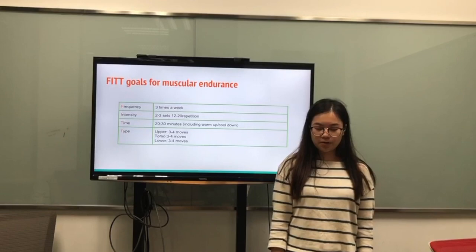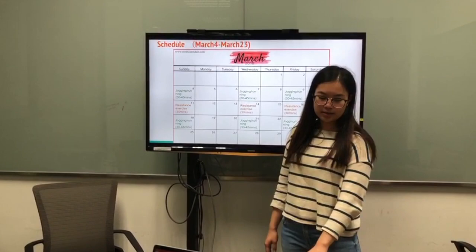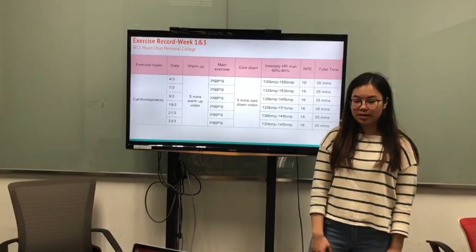For the type: upper body, 3 to 4 moves. Total, 3 to 4 moves. And lower body, also 3 to 4 moves. And here is my schedule starting on the 4th of March and ending on the 21st of March.